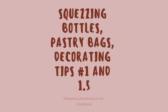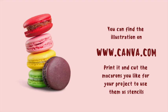You'll also need squeezing bottles, pastry bags, decorating tips number 1.5 and 1, and a Canva illustration of a macaron.